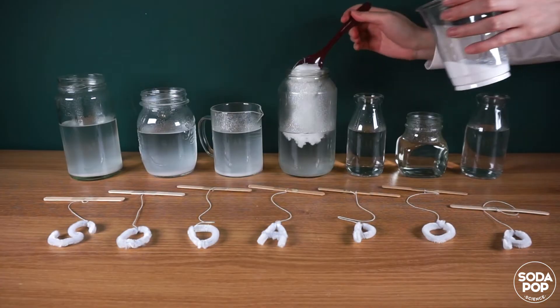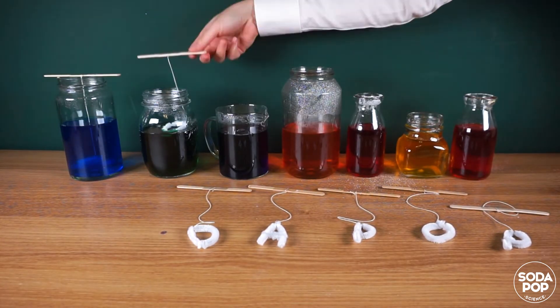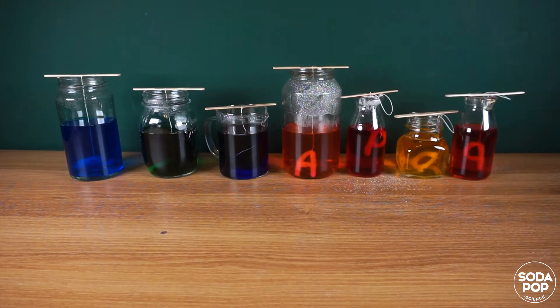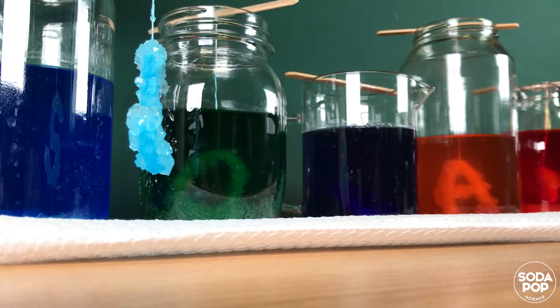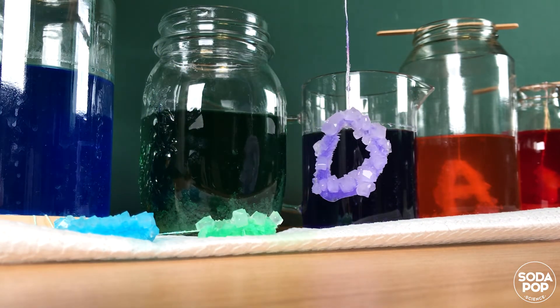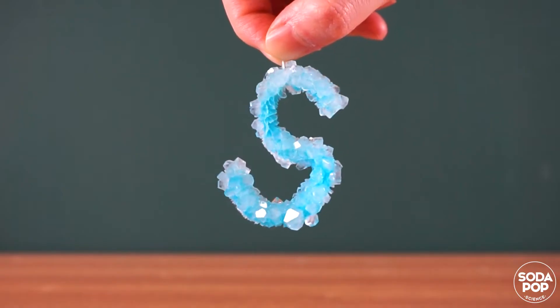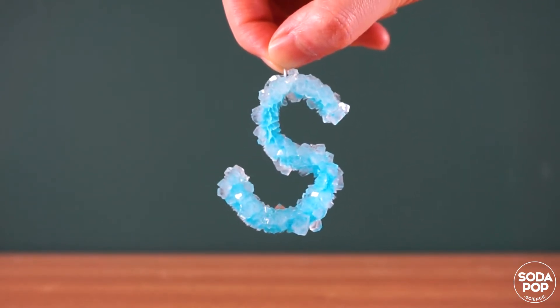You can make not only shapes, but also letter crystals. I made 'soda pop' with crystals. How about making your name with crystals? I hope you enjoy this science activity and we'll tell you the science behind this in the next video.